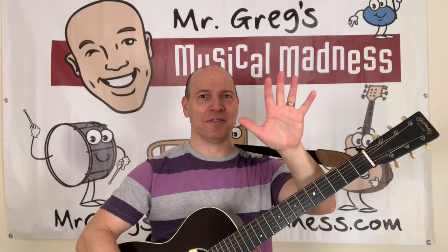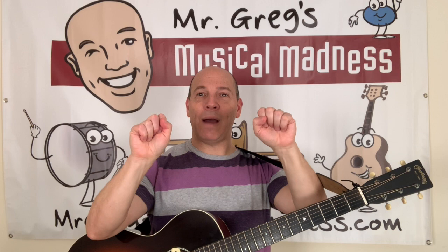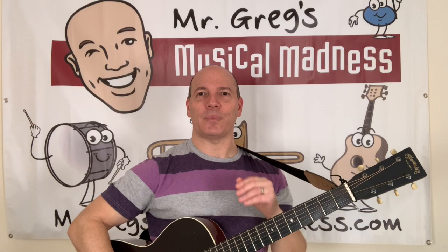Now, the sixth string. We have five fingers. How do we show six? We need two hands. So everybody, show me your first finger on your other hand. And now we have six. Six. Let's try that again. Now we have six fingers. One. Two. Three. Four. Five. Six. Two hands — one hand, two hand — six fingers. Let's count and sing the sixth string.